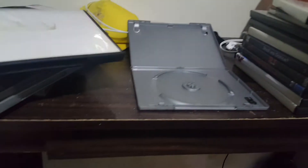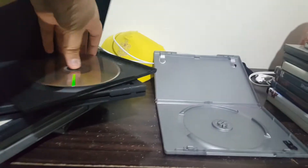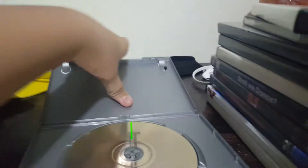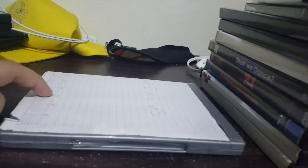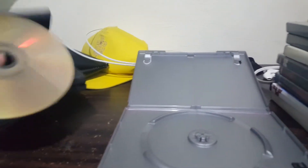Next up we have Mario Kart for the Wii. This disc — play. It does not work. Wii games do not work.